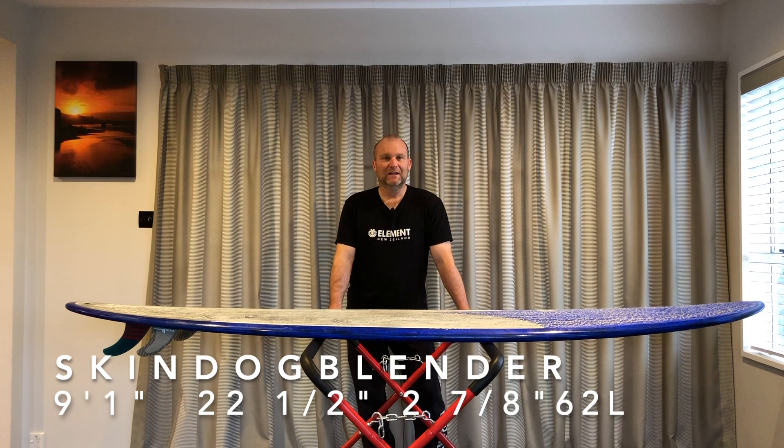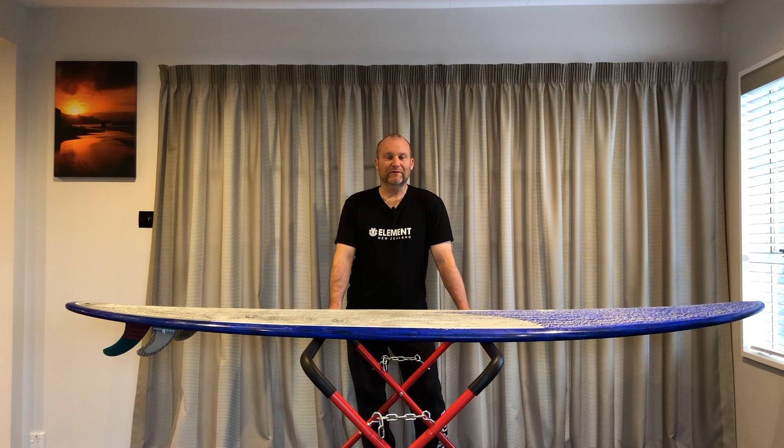Hi guys, hope everyone's really well. Sorry it's been a while — we're just struggling to get any really decent waves to give these shortboards that I've got stacked up to do some reviews on for you a good crack. I apologise for that.